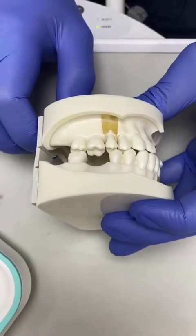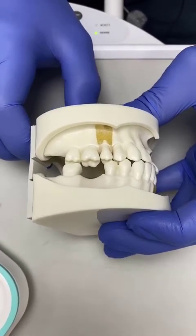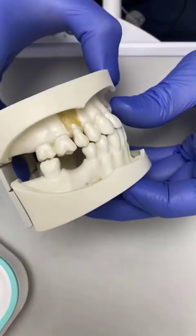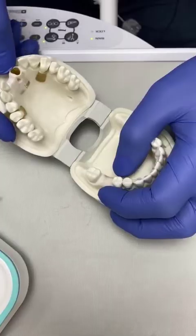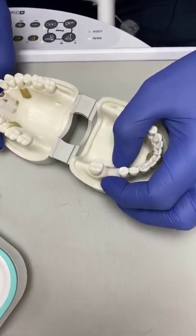Is that absolutely 100% critical? To be honest, it probably isn't, as we've already seen from many studies about angled implants and implant angulation, but in terms of biologic principle this is the best approach.